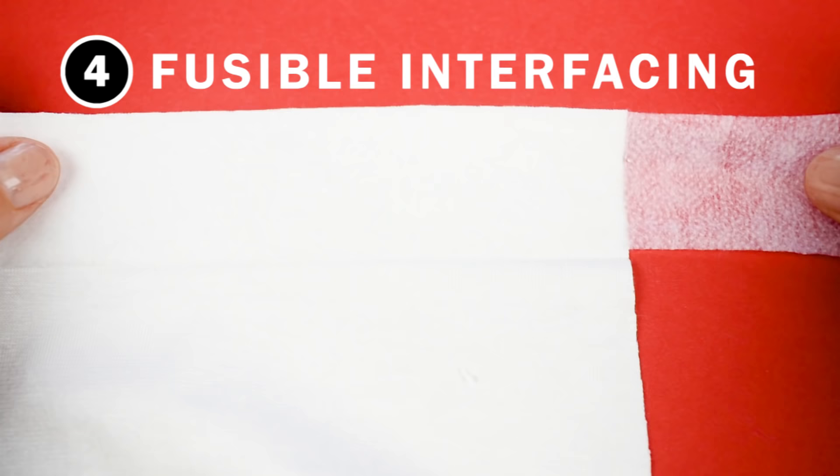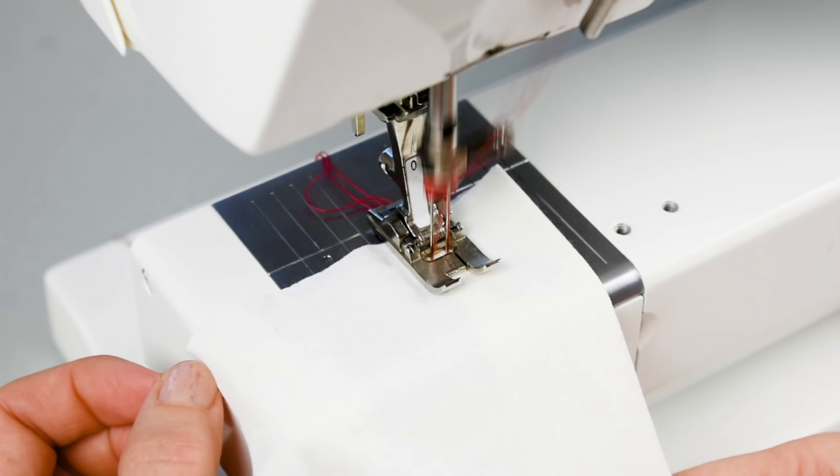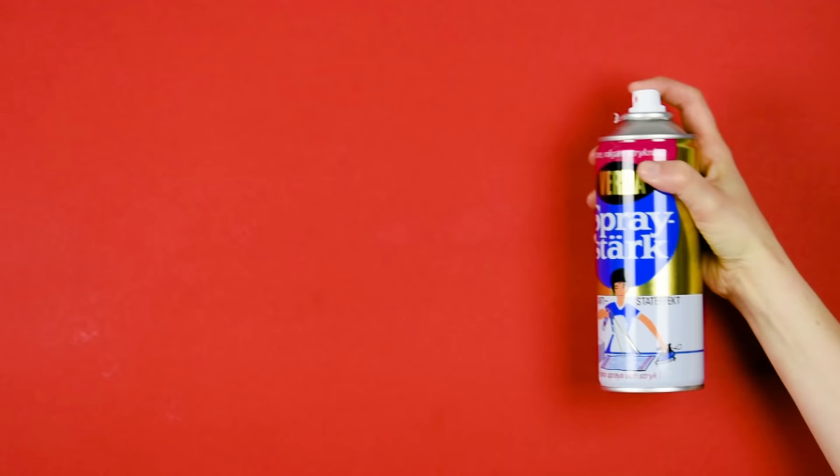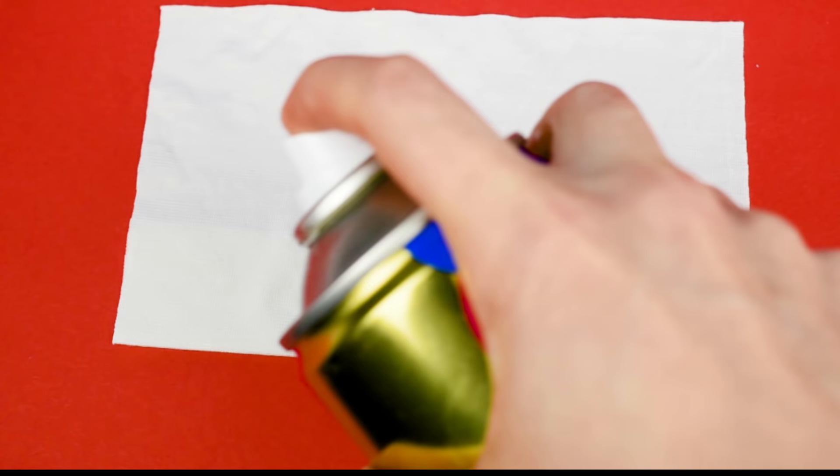Tip number four: stabilize the hem using a thin fusible interfacing. You cut a strip along the side which has the crosswise stretch to accommodate the stretches of the fabric. You just press the fusible as you normally would, fold the hem, and sew over it.